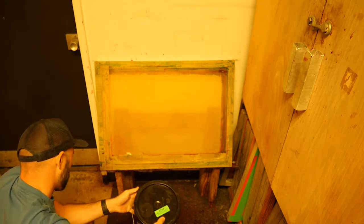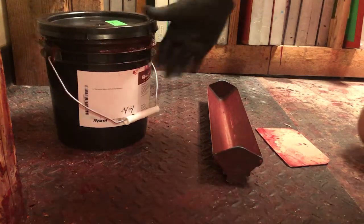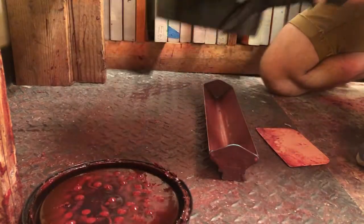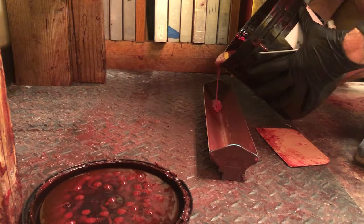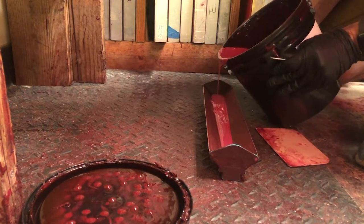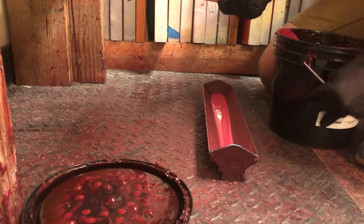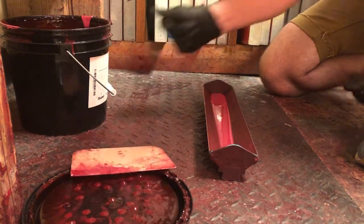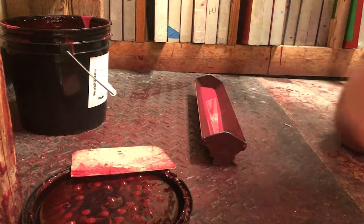The lid should always be on there sealed up really well so that we don't have air hitting the emulsion and drying it out. First, with my gloves on, I'm going to take the lid off the emulsion and pour it into the scoop coater, moving it so we have a nice even trough full. You don't fill this all the way up, especially if you're only coating one screen. I'll use my scraper to clean off the edge so I'm not dripping on the ground, and scrape that back into the bucket.